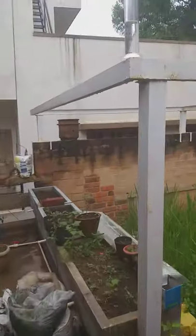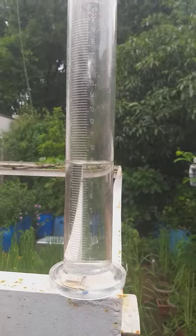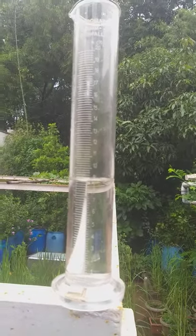The measuring jar for the standard rain gauge looks like this. Today the rainfall noted at 8:30 a.m. is 9 millimeters.